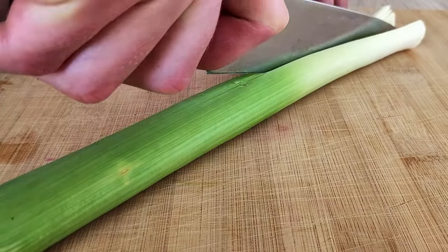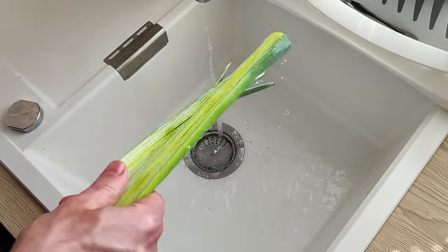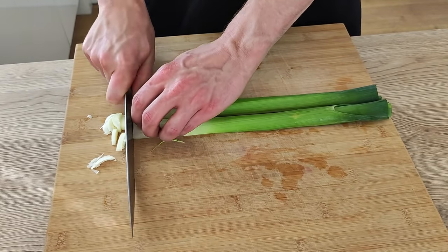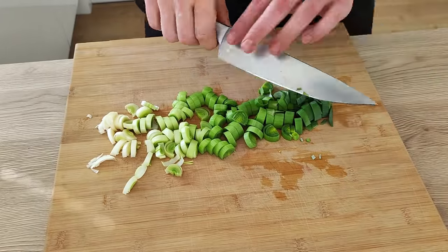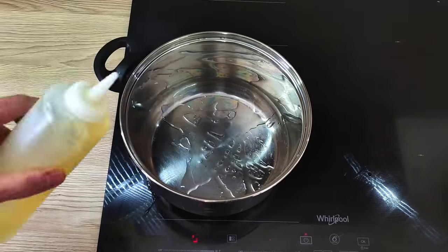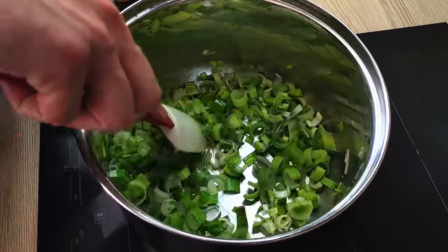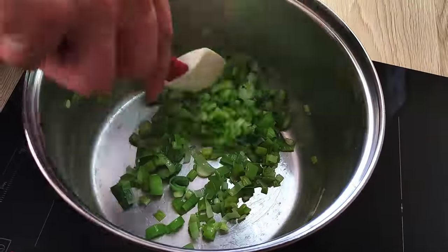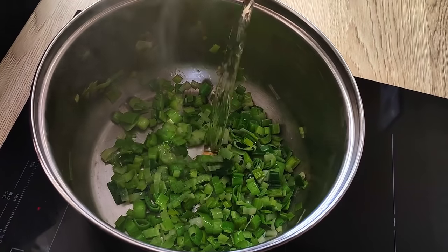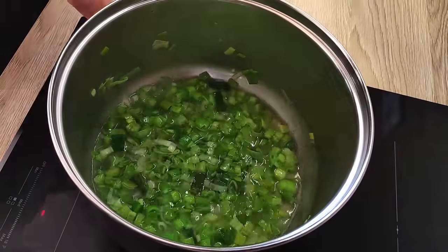First I cut the leek in half, clean it properly and then chop it roughly. It doesn't really matter how you chop it, just try to chop it to a similar size. I start with vegetable oil inside the pot and I'm gonna sweat my leek on medium heat. In a few minutes I can put white wine in and I'm gonna reduce it down.